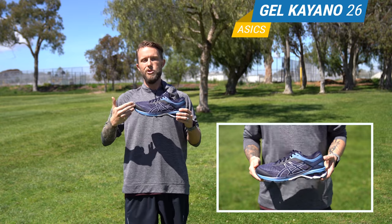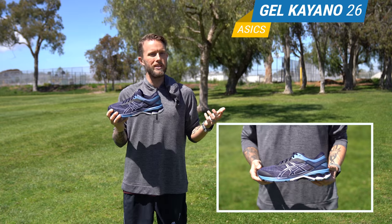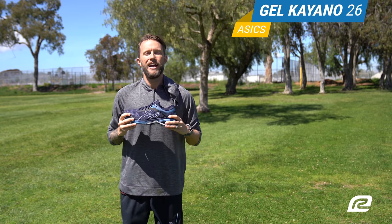So that is the new Asics Gel Kayano 26 — the 26th version of the shoe. They've been doing it for 26 years, you can't go wrong. Try it out — I'll see you guys next time.